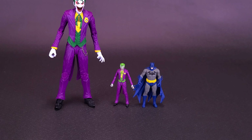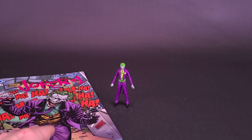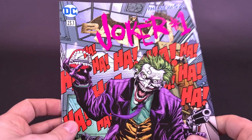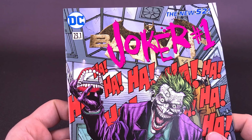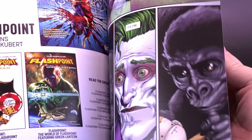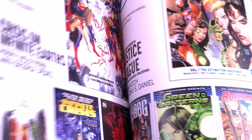The only accessory that comes included with the Page Punchers three-inch Joker is a comic book. The comic book at least is good - we've got Joker number one from DC Comics from the New 52, a nice cover and equally nice pages of artwork on the inside. I really like the art styling they did for the Joker here, as well as the characters that inhabit his world.